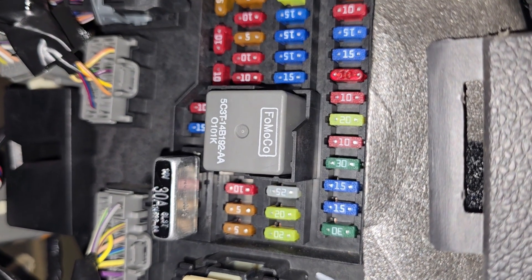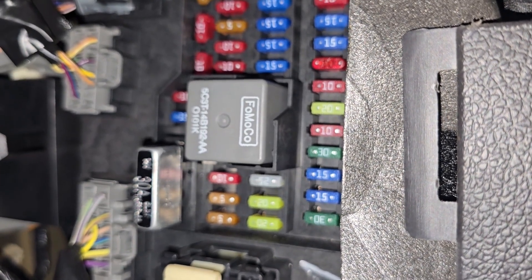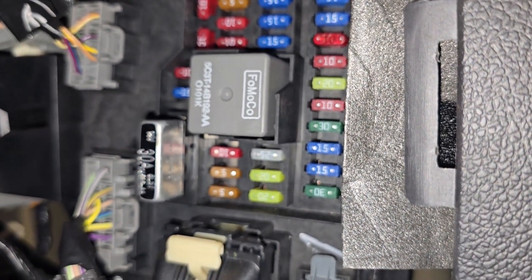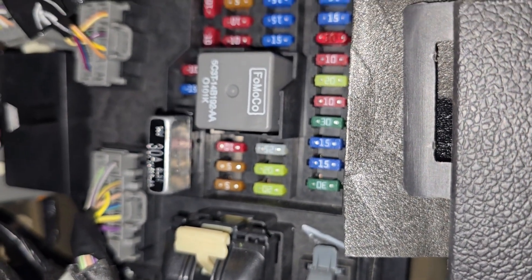In case this fuse is good then you'll have to dig a bit deeper. First you want to check the light bulbs in each faulty fog light, and then if the light bulbs are good you want to check the wiring, electrical connections, and the fog light switch.